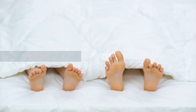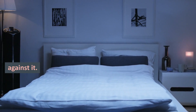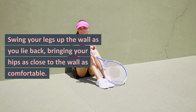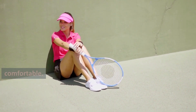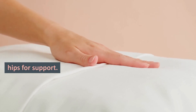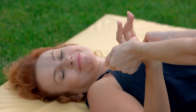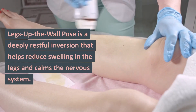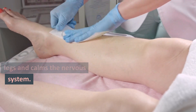Legs Up the Wall Pose: Move your bolster or blankets to the wall and sit sideways against it. Swing your legs up the wall as you lie back, bringing your hips as close to the wall as comfortable. You can also place a pillow or a folded blanket under your hips for support. Extend your arms out to the sides, palms facing up. Legs Up the Wall Pose is a deeply restful inversion that helps reduce swelling in the legs and calms the nervous system.